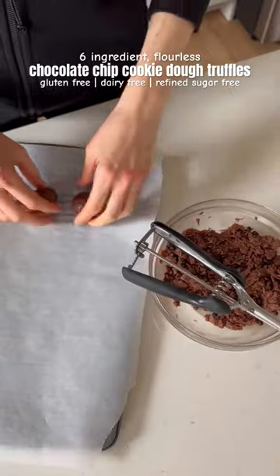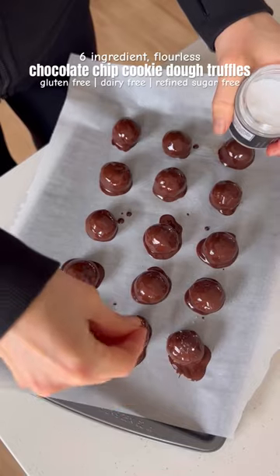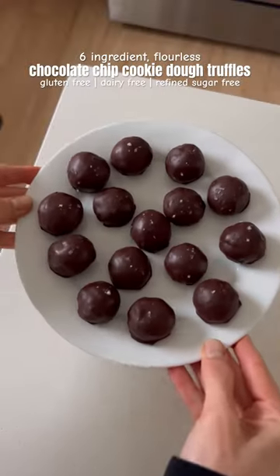Add chocolate chips, then roll the mixture into balls, coat in melted chocolate, and sprinkle with sea salt. Place in the fridge to harden, then dig in and enjoy.